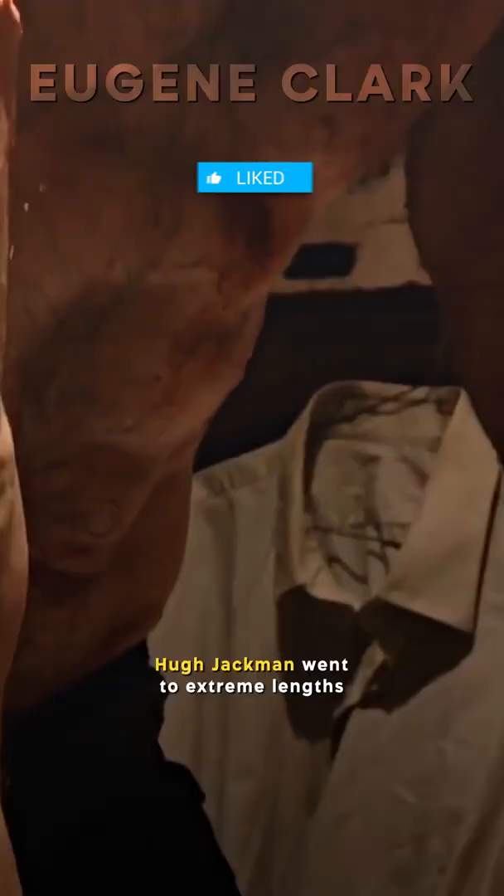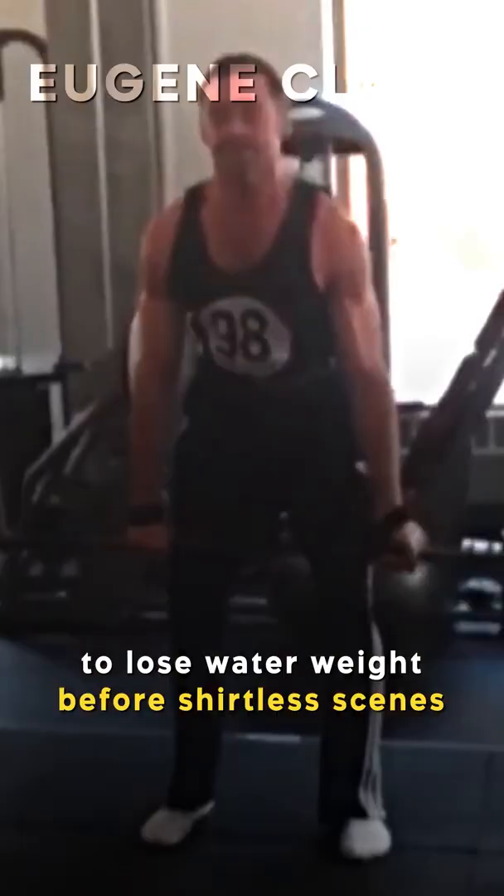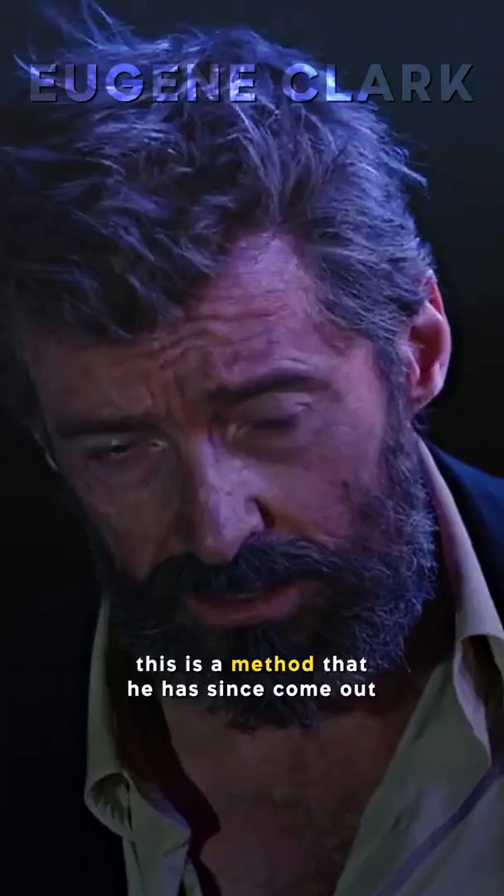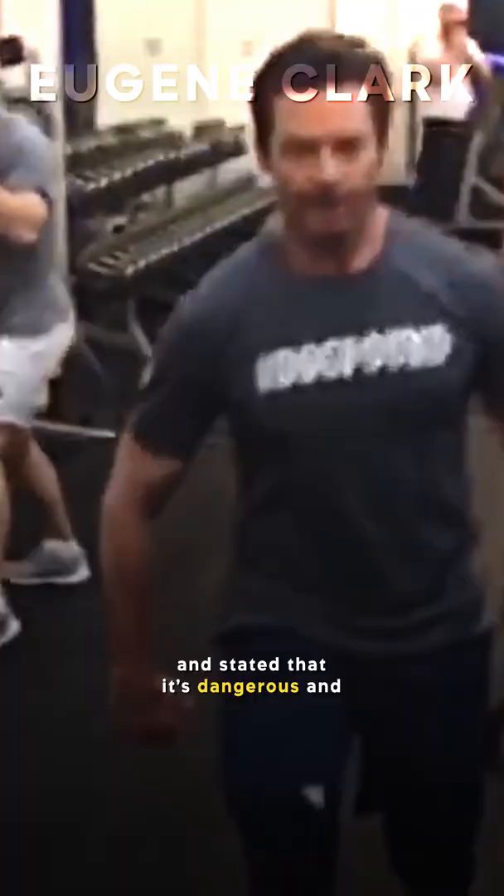Did you know in Logan, Hugh Jackman went to extreme lengths to lose water weight before shirtless scenes. Hugh decided to induce dehydration for about 48 hours before filming these scenes. This is a method that he has since come out and stated that it's dangerous and should not be attempted at home.